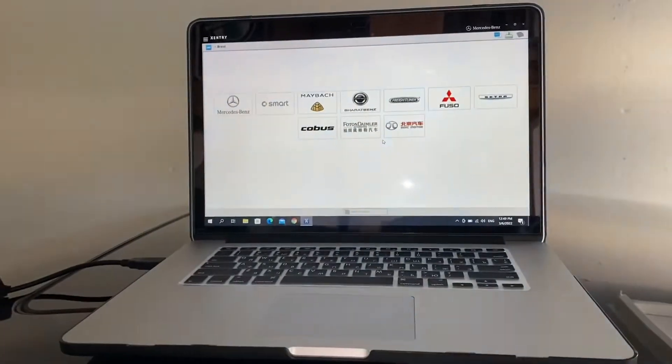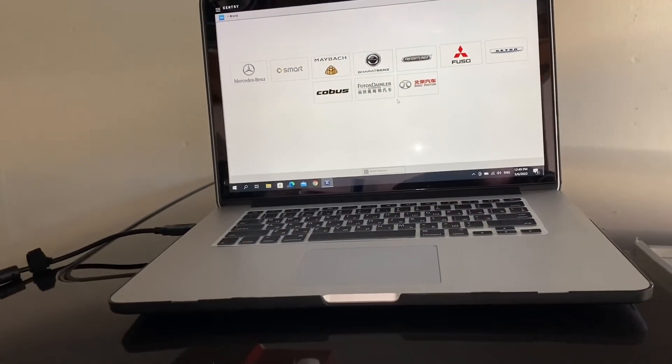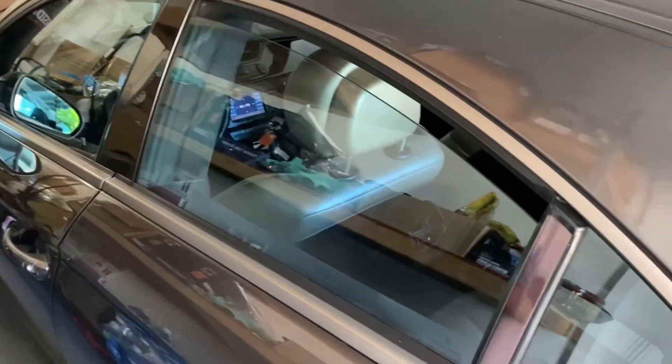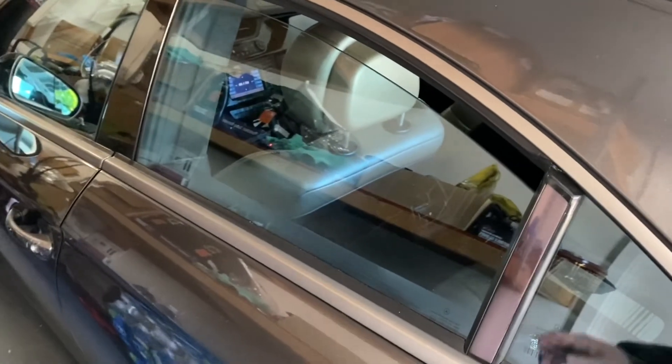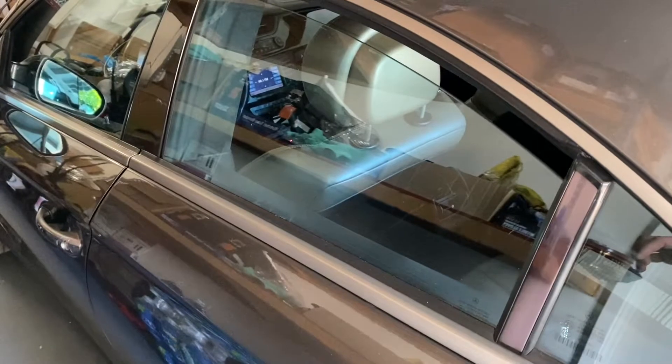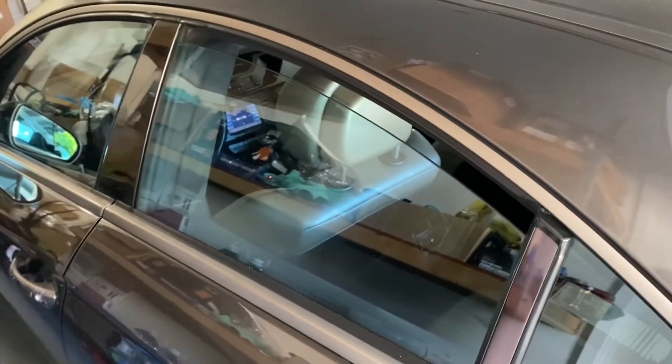Somehow the calibration for the windows is gone. I'll hook up my Xentry, pull the error codes, and take a look if I can do something with that, or if I need to bring it to the dealer to calibrate it. If I don't find any issues related to the windows I'll probably need to go inside and manually put it up and hold it — that might be the case.